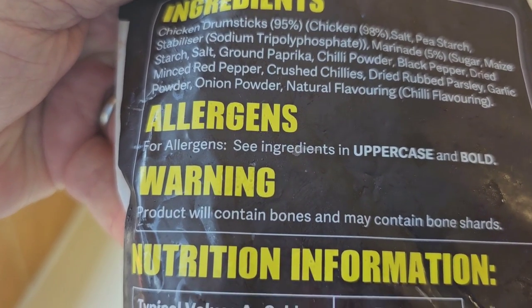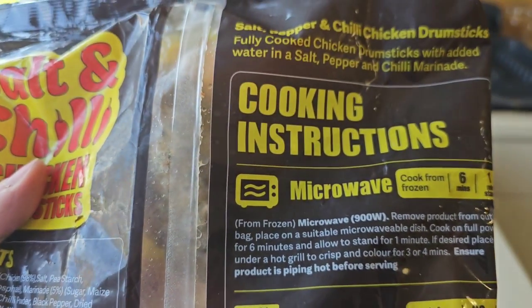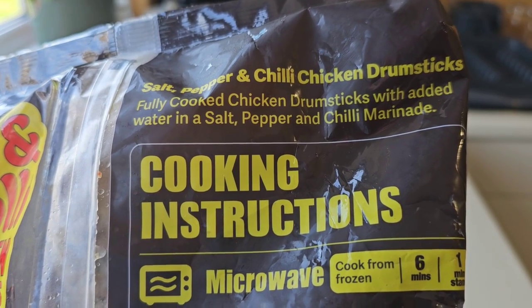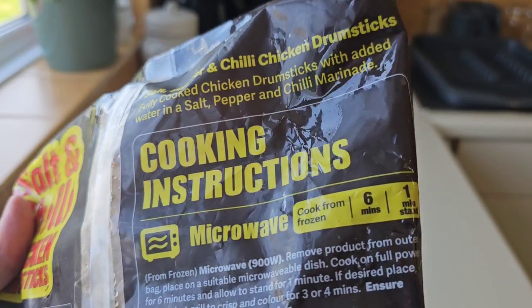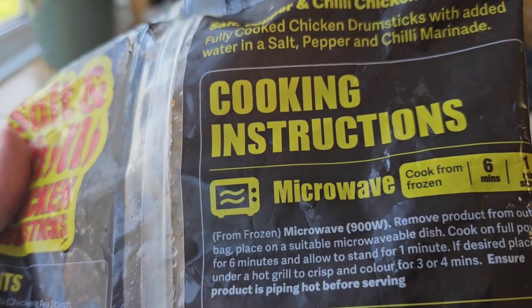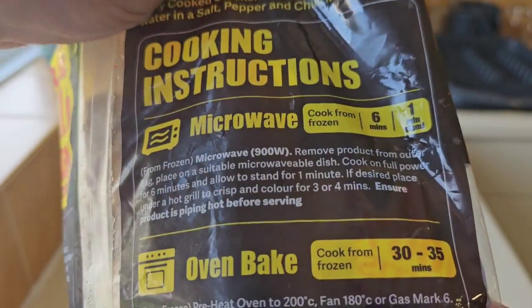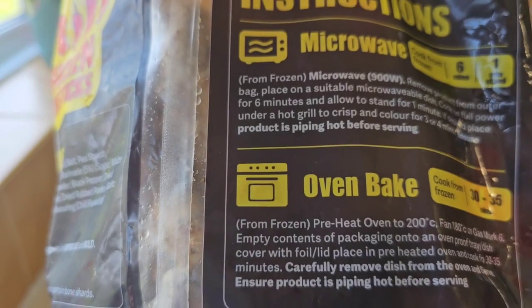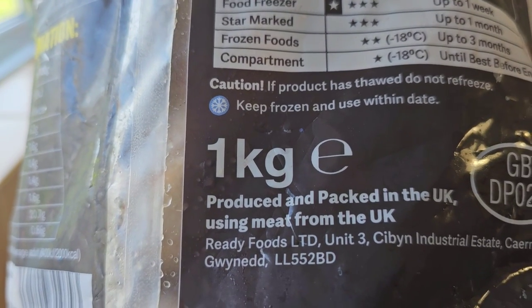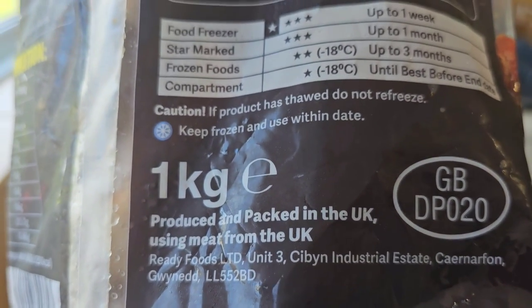Warning: product will contain bones and may contain bone shards — we'll be on the lookout. Cooking instructions: fully cooked chicken drumsticks with added water in a salt, pepper and chilli marinade. You can microwave them — nuke them for 6 minutes, stand for 1 minute, based on a 900 watt. Or you can do them in the oven, 30 to 35 minutes, cook from frozen. It's produced and packed in the UK using meat from the UK — Welsh, by the look of it. Carnarvon, is it?